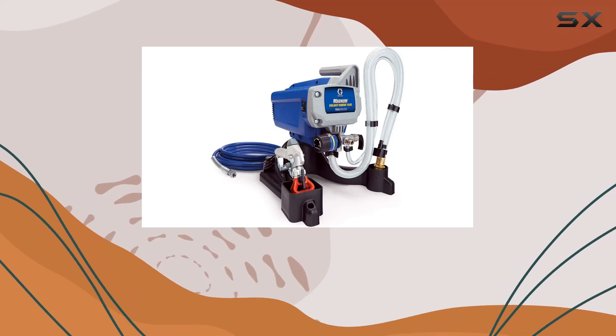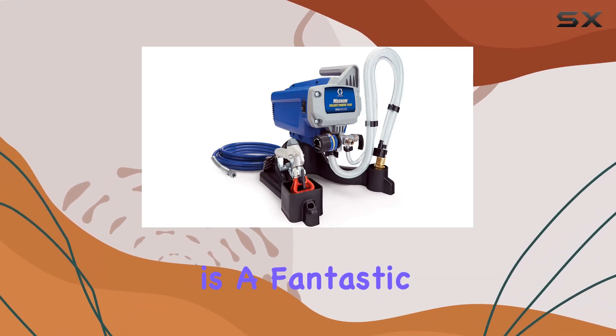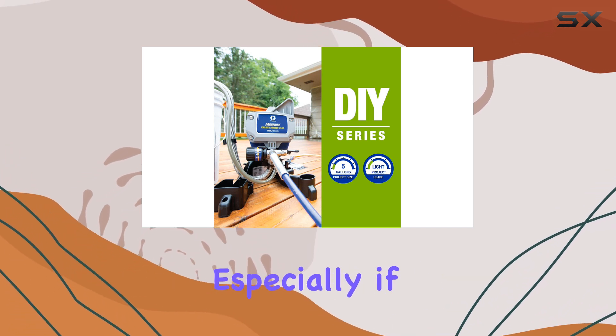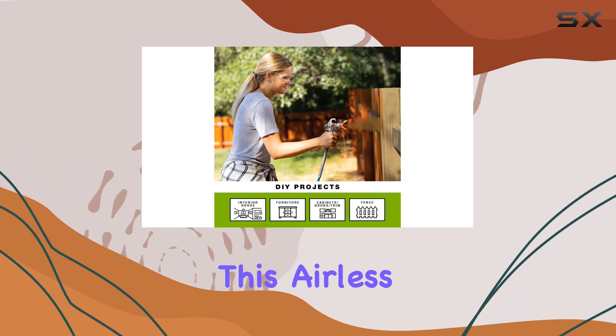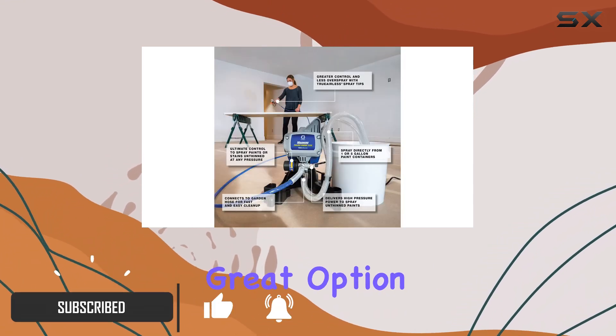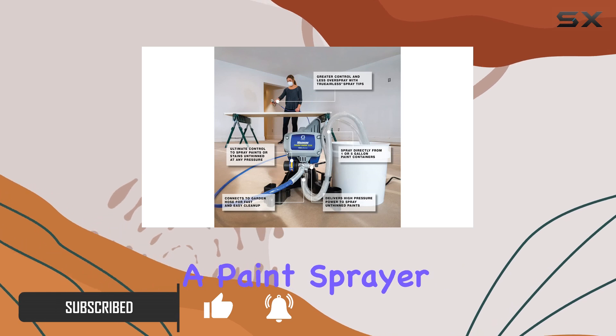The Graco Magnum Project Painter Plus paint sprayer is a fantastic choice for anyone looking to dive into the world of paint sprayers, especially if you're a beginner. This airless sprayer is incredibly easy to use, making it a great option for those who have never operated a paint sprayer before.